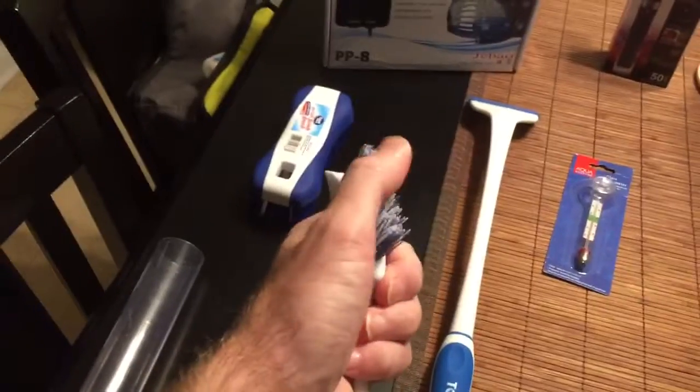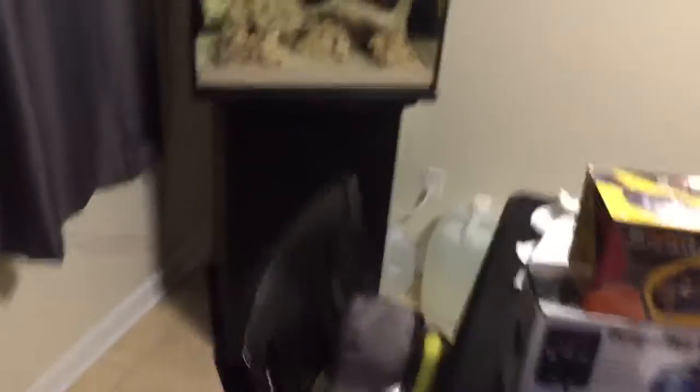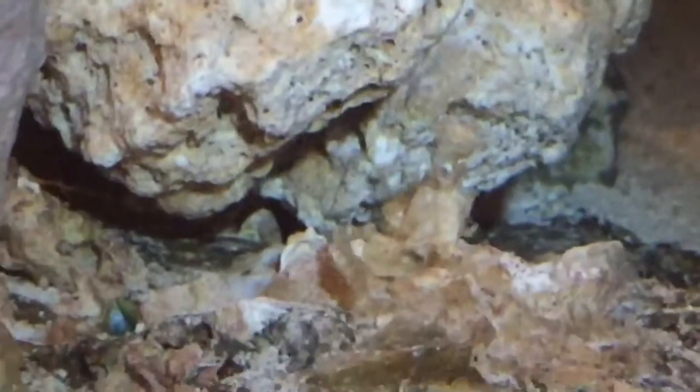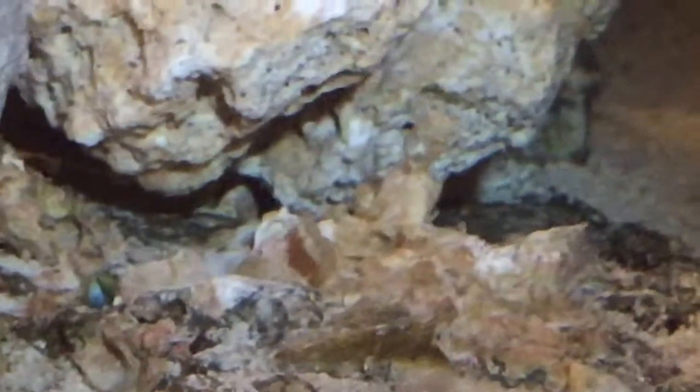I bought some scrapers. I bought this one because I wanted something to actually be able to go down into the tank. If you see down in there — there's some really green, mucky stuff. You can kind of see it there. See all that junky stuff? I don't know if it's algae or what, but it's nasty. So I'm going to take my little brush and scrape that, see if I can get it out. That might actually start my ammonia cycle — you never know.